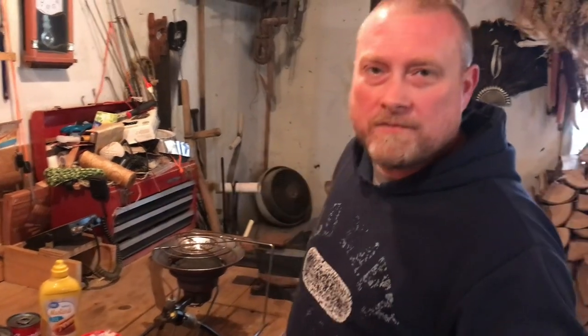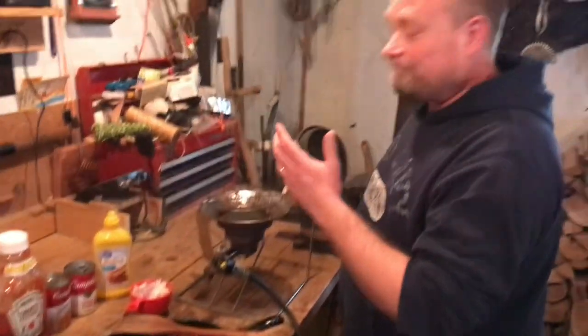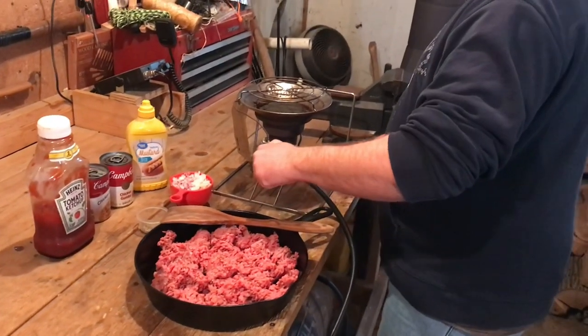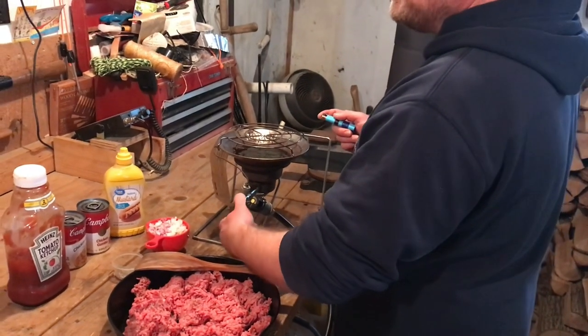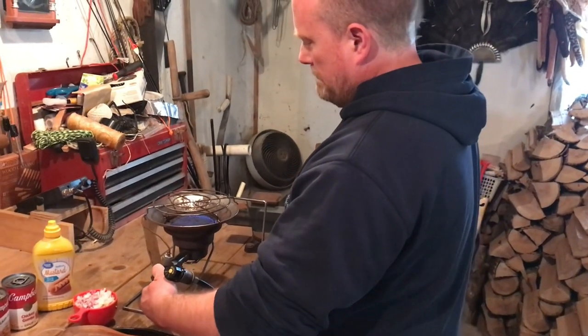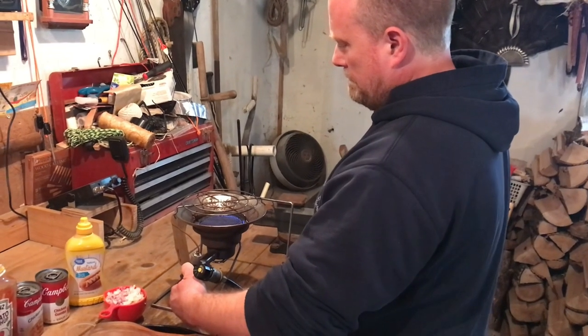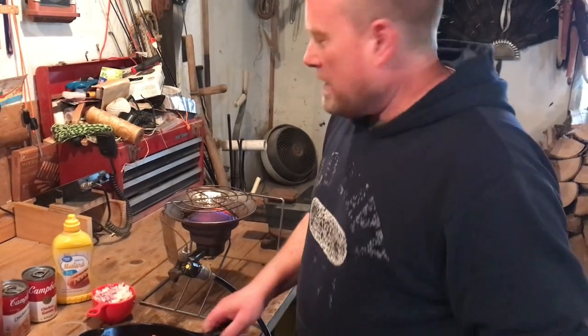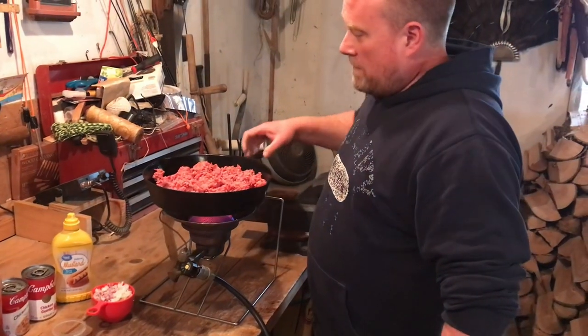You're taking it out to feed a bunch of people on a work crew or something — you can make a crock pot of this in advance and take it out to wherever they're working so everybody can have a hot meal. I'm going to do it off-grid for you guys out here. I was going to do it outside but it's windy so you wouldn't be able to hear me. I'm going to start my Mr. Heater up here and get the old cast iron on and get this cooked up for you guys.